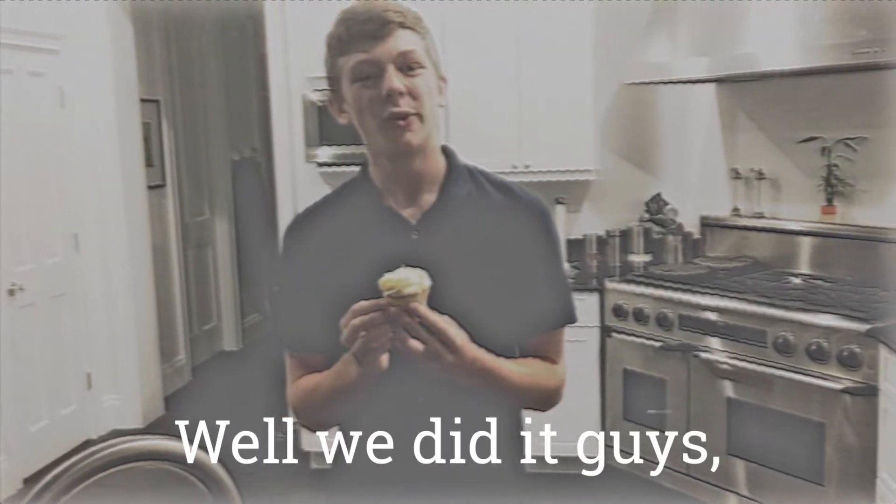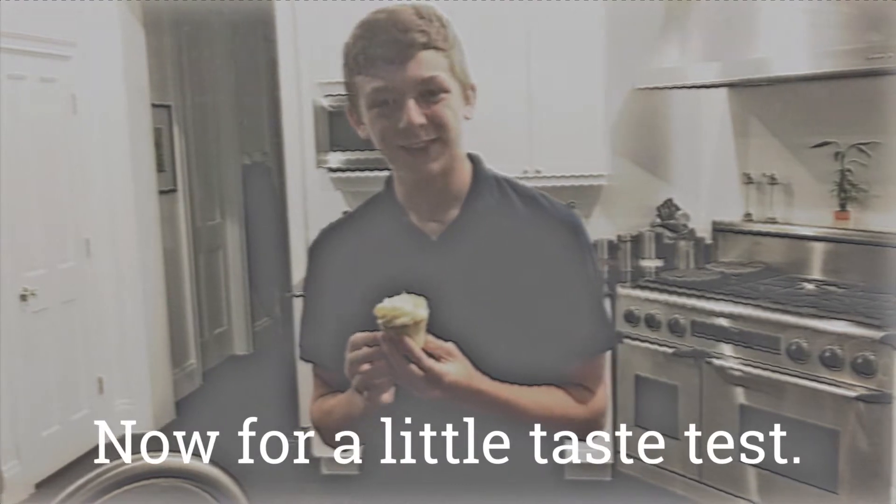It looks so nice. Well we did it guys, we made our very own cupcakes. Now for a little taste test.